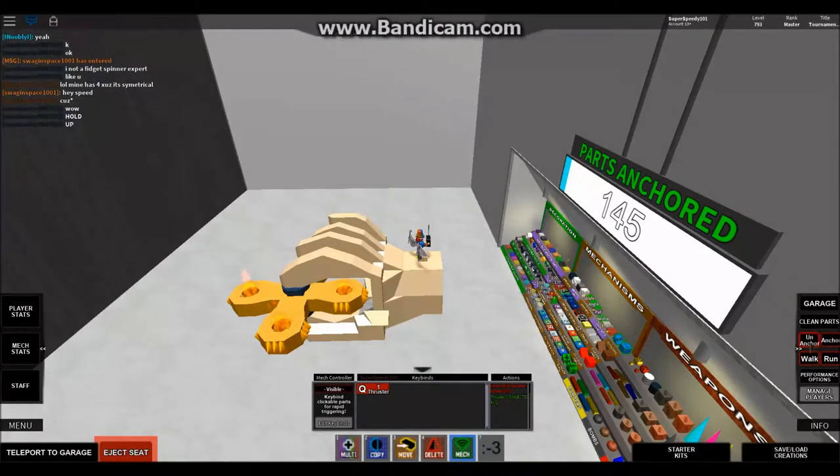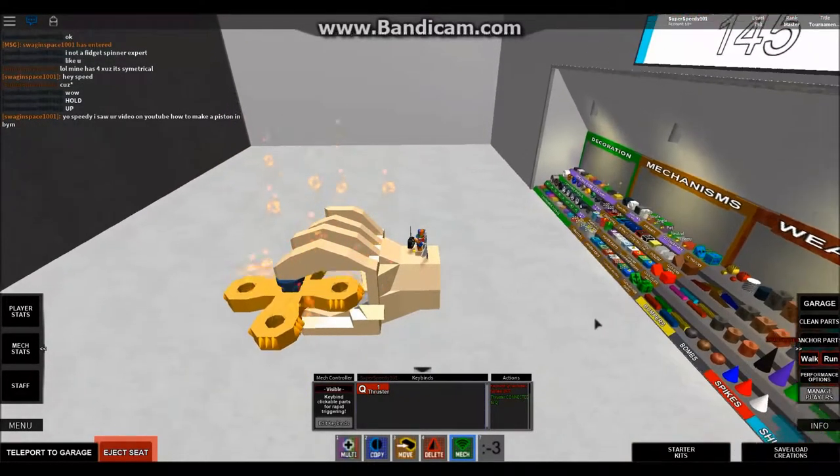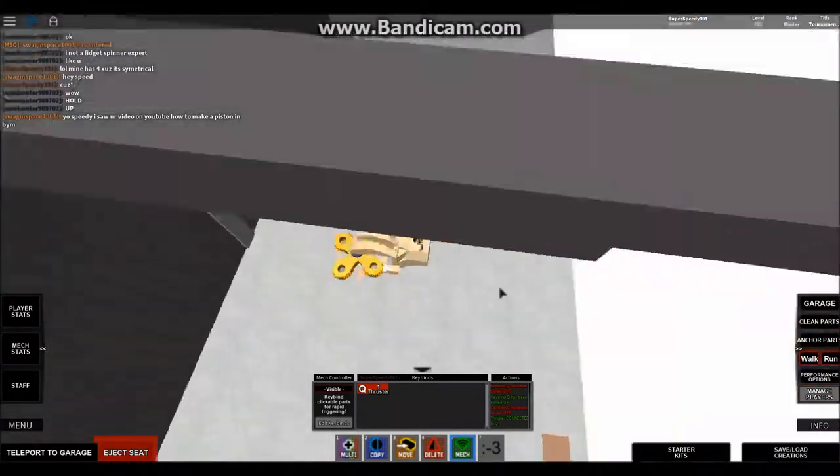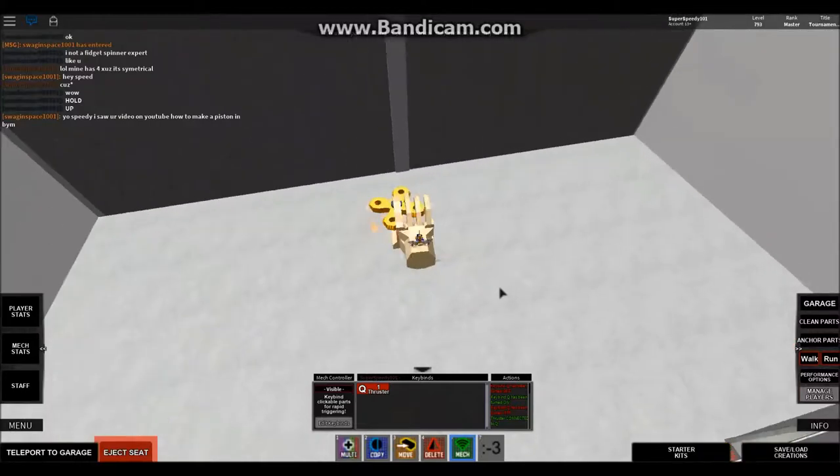Hello YouTube! Today I will be showing you how to make a fidget spinner and how to make that fidget spinner into a weapon. And right here is the finished project, so stay tuned!